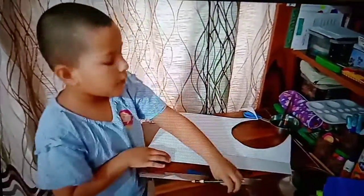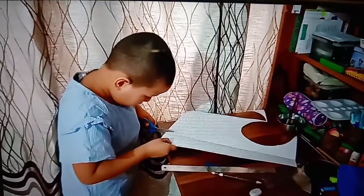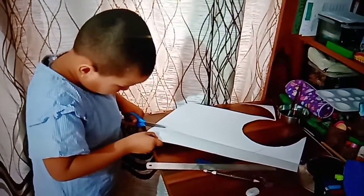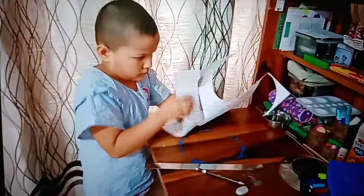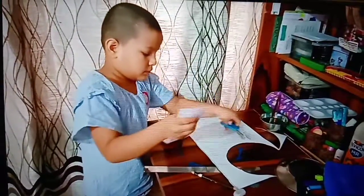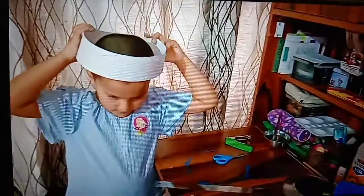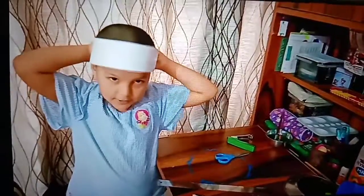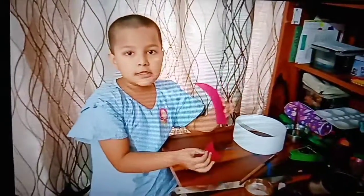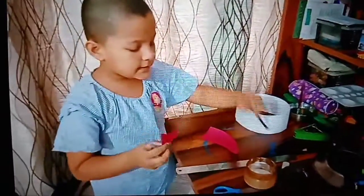Now I have done the sheet, now I will cut it. Now I have cut it in the strip. Now I have cut from the red pepper to make the birds — the parrots speak. Now I will put some glue and stick it.